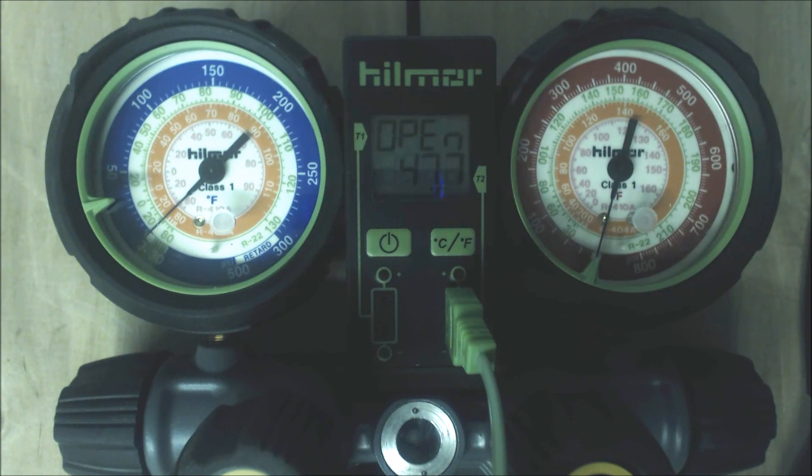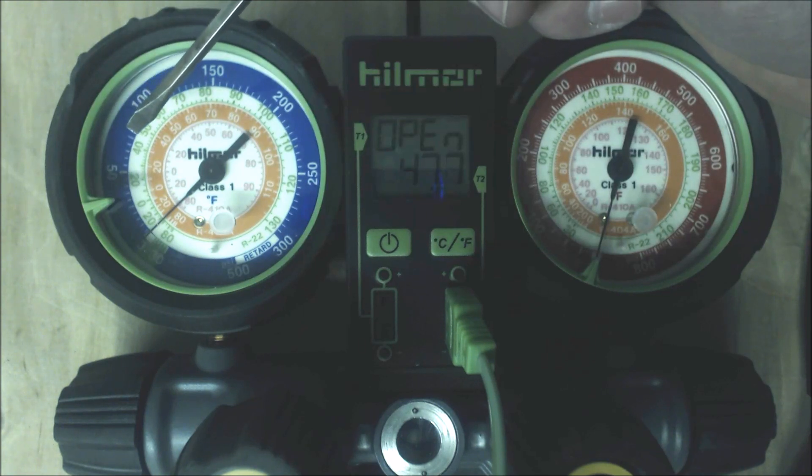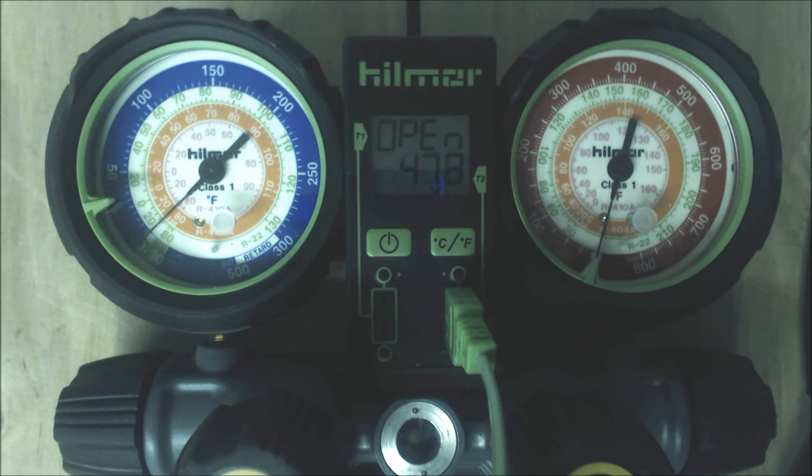You might want to check out the refrigeration cycle playlist, which will show you where superheat and subcooling are taking place and what the saturated state means. The more saturated state you can have in the evaporator coil, the better, but you still need some superheat before it comes out to make sure it has all turned from a liquid-vapor mix to a complete vapor. The fact that it moved from 40 to 48 degrees means it's all complete vapor on its way back to the compressor.